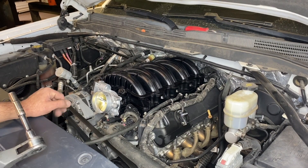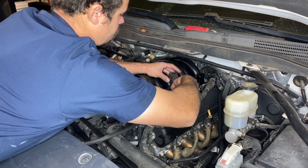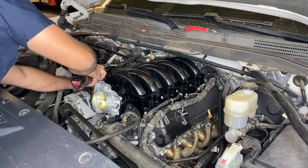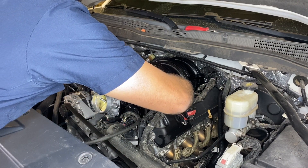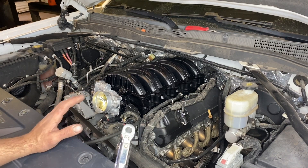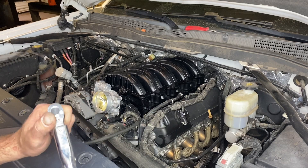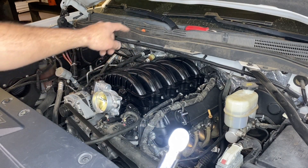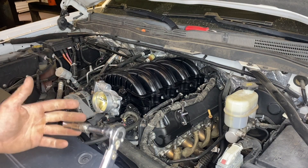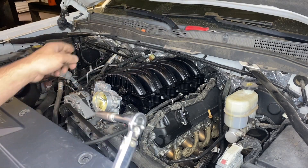Now that we have everything swapped over to the new intake manifold, it's time to put it on the truck. With the intake manifold on, get the bolts just finger-tight, then torque them down to spec. First, make one pass of 44 inch-pounds - inch pounds, not foot-pounds. If you torque these to 44 foot-pounds you'll probably snap a bolt. Start in the middle on each side, torque those bolts down, then crisscross and work your way out toward the outer ends of the intake manifold. Once the first pass is done, do a second pass of 88 inch-pounds, again starting in the middle and working out, crisscrossing each bolt.